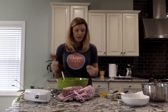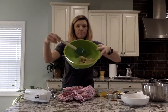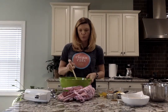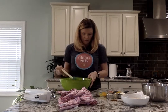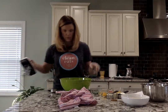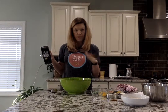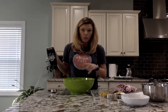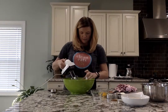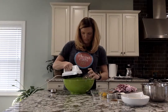I went ahead and took the sugar and the butter, softened to room temperature, and beat that together for about five minutes. All of this will be on the recipe website. I have one cup of sugar and a half a cup of butter. Then you're going to take your two eggs and beat those in one at a time.